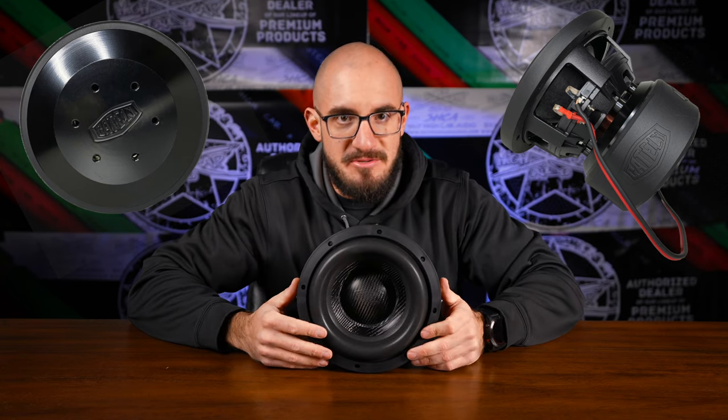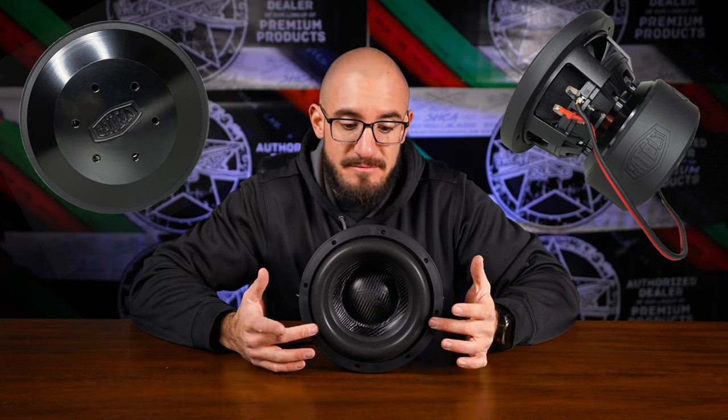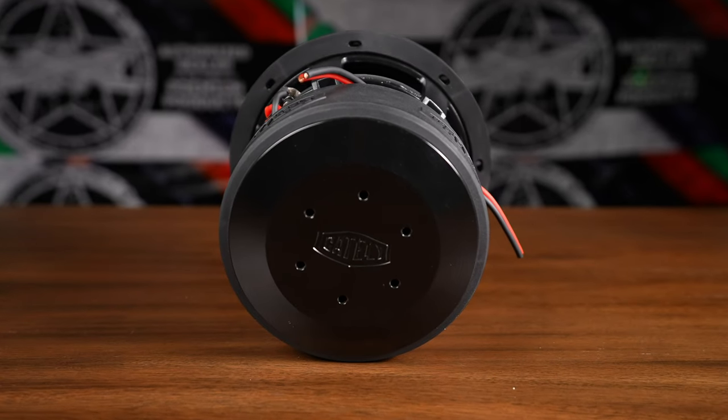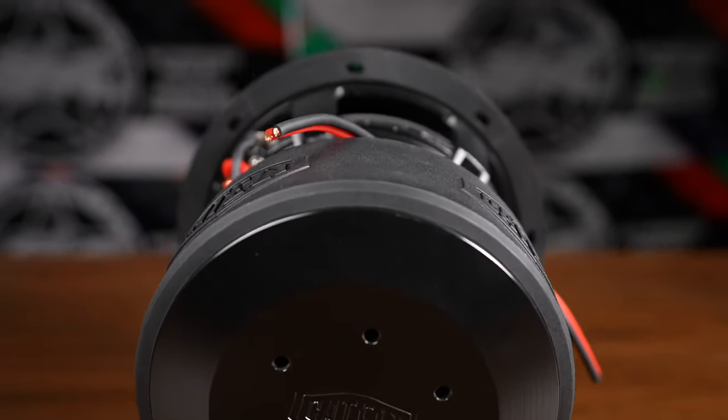Guys, there is not much more you could ask out of an 8-inch subwoofer. This thing should be at the top of your list. This is probably the beefiest 8-inch driver I've ever held. They have an RMS rating of 500 to 900 watts, so roughly 750. The recommended enclosure volume is 0.55 cubic feet to 1 cubic feet — that's net.